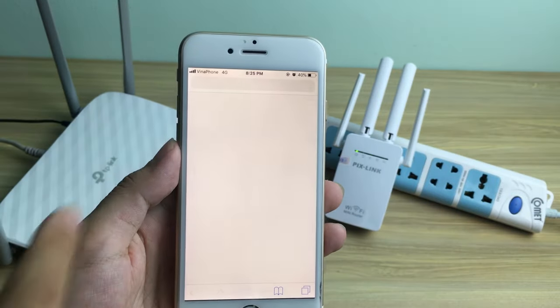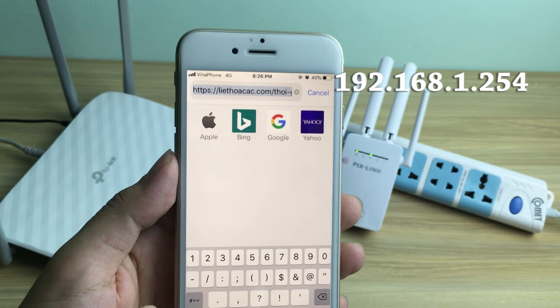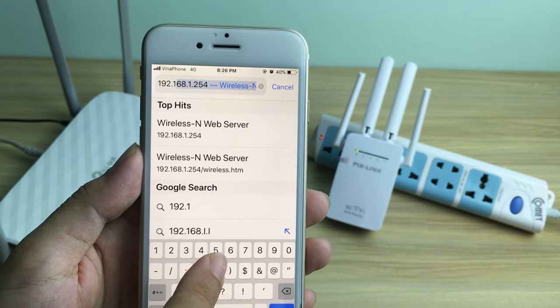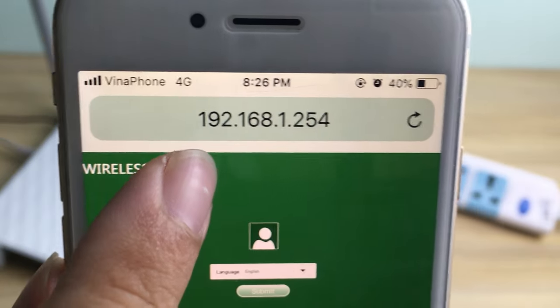Open a web browser and enter 192.168.1.254. Logged in successfully.